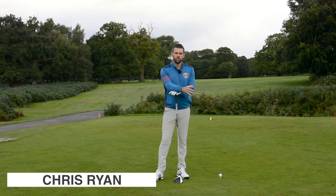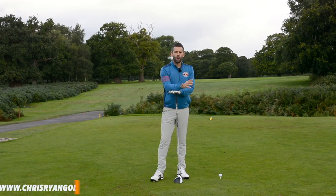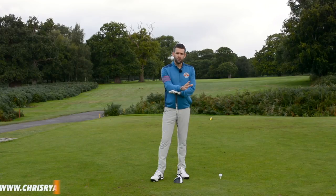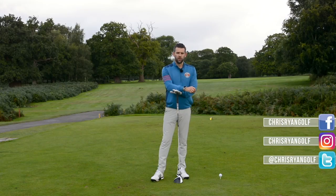Hi and welcome to the Forest of Arden. My name is Chris Ryan. Today in this video we're talking about your lower body action and very simply we're going to get you to think about how your belt buckle moves through the golf swing, which is definitely going to help you use the lower body a little bit better, deliver the club with more power and more efficiency, and ultimately get you to hit the ball a little bit further.